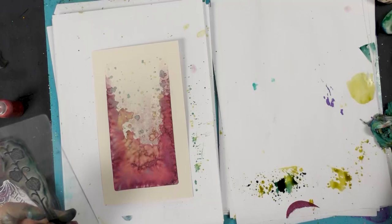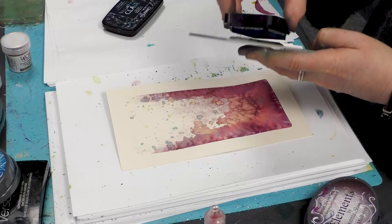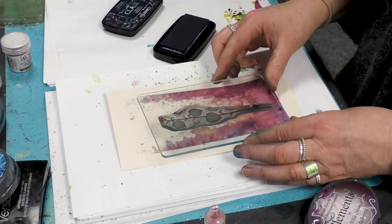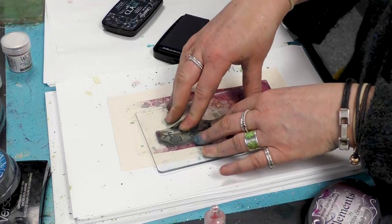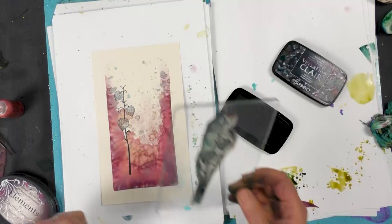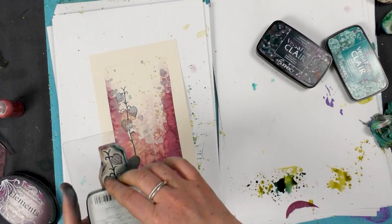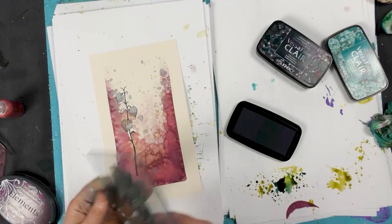Now I'm going to ink this up in twilight and just pop that down around about there, give that a good press. And then I'm going to ink up in the warm breeze as well, and you're going to ink part of it though this time.